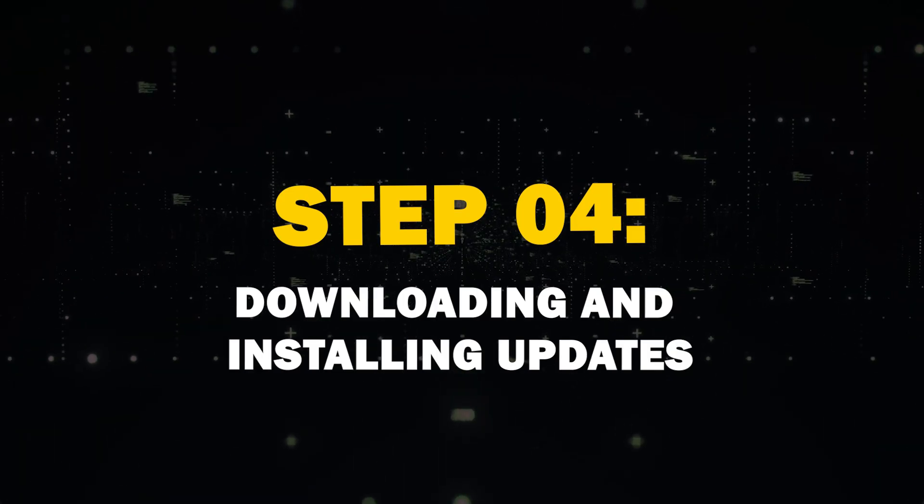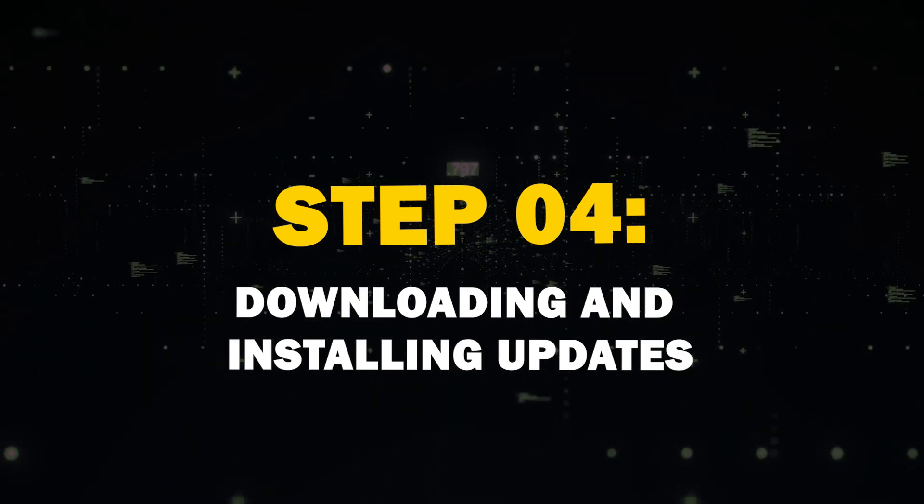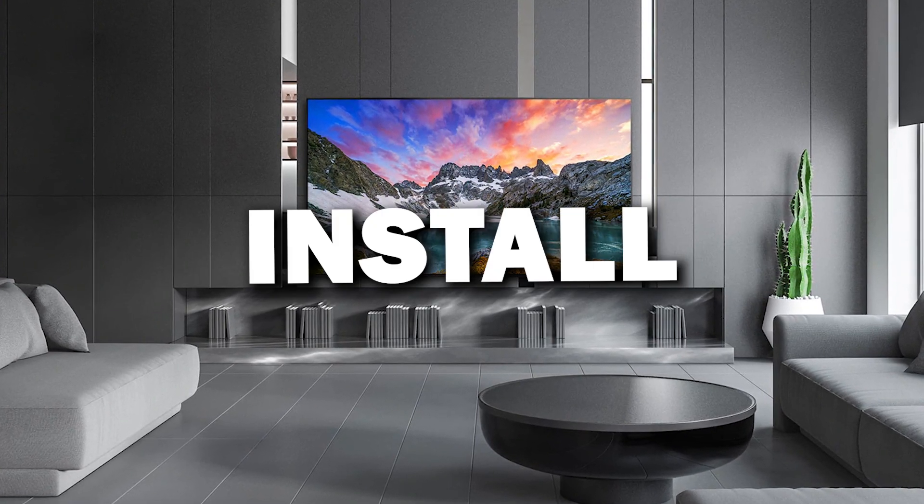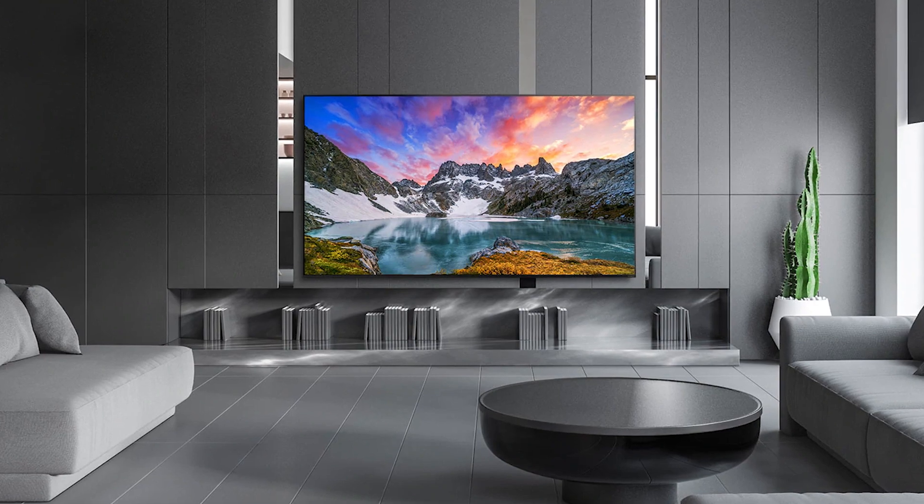Step 4: Downloading and Installing Updates. If there's an available update, your TV will prompt you to download it and install it. This might take a bit, so be patient.